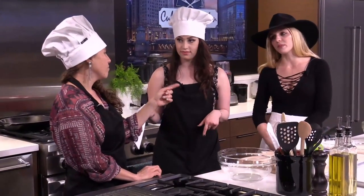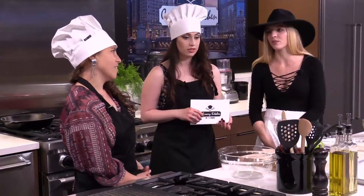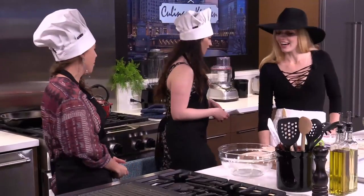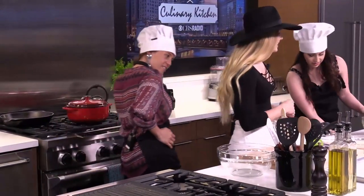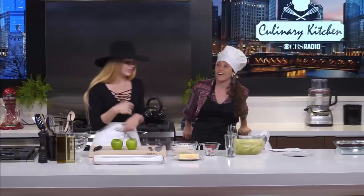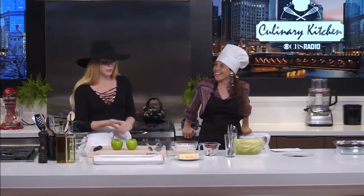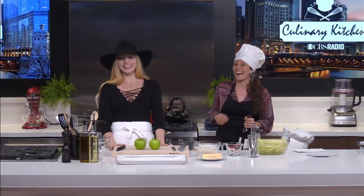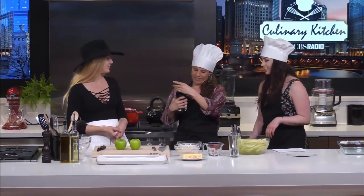Liz's usual first step is to pour herself a glass of wine. We can totally make that happen. I think that's the other secret we didn't reveal on the front end — I'm kind of a controlling baker. So when Liz steps into the kitchen with me, she just drinks and smiles. She's the supportive friend. It's like noon, which means it's five o'clock somewhere.